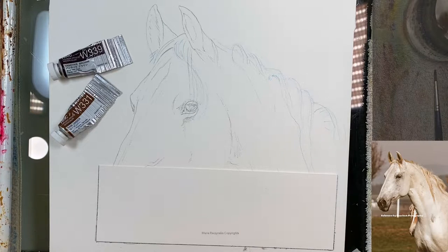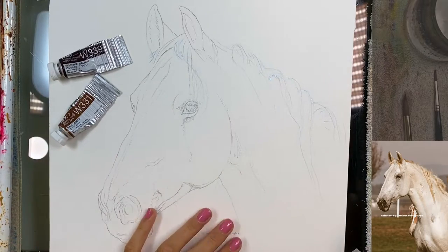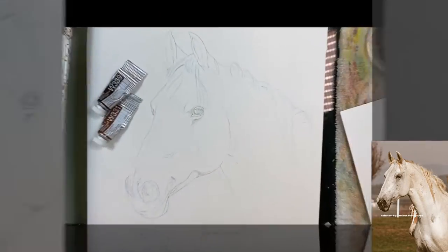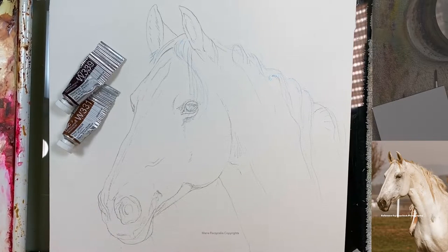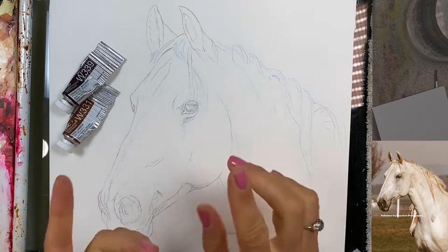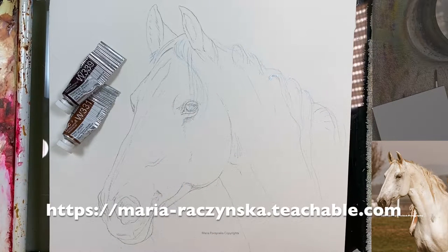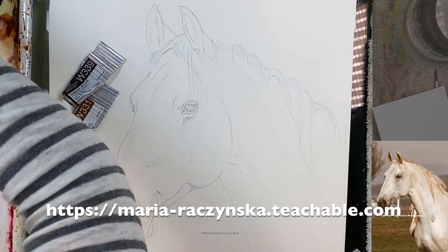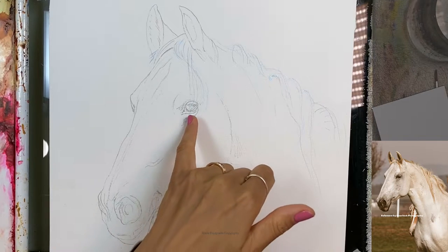Hi everyone, welcome to this class. We're going to paint a horse in monochrome — you can paint this horse with just one color. I do have a class in my old Teachable school called 'Painting in Monochrome' where we have a horse, a landscape, and a cat. That's a course there if you want to take more classes on how to paint monochrome in general.